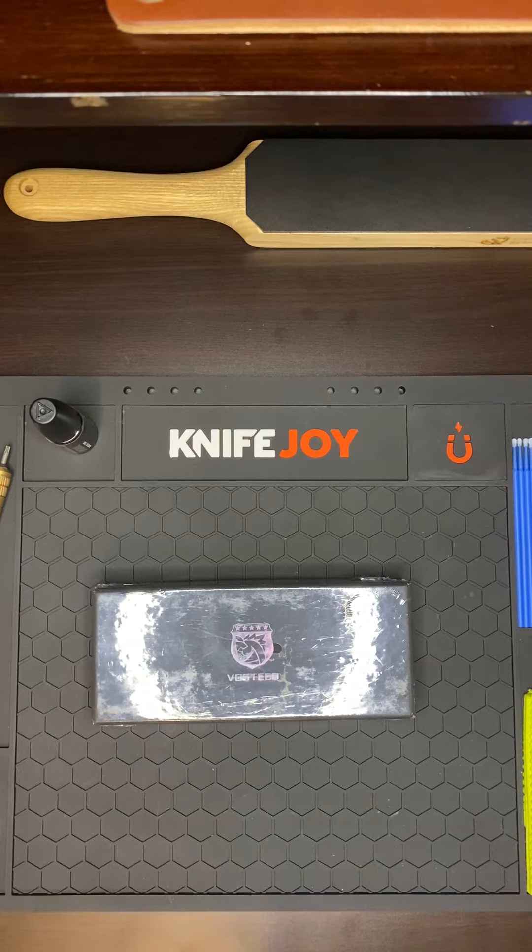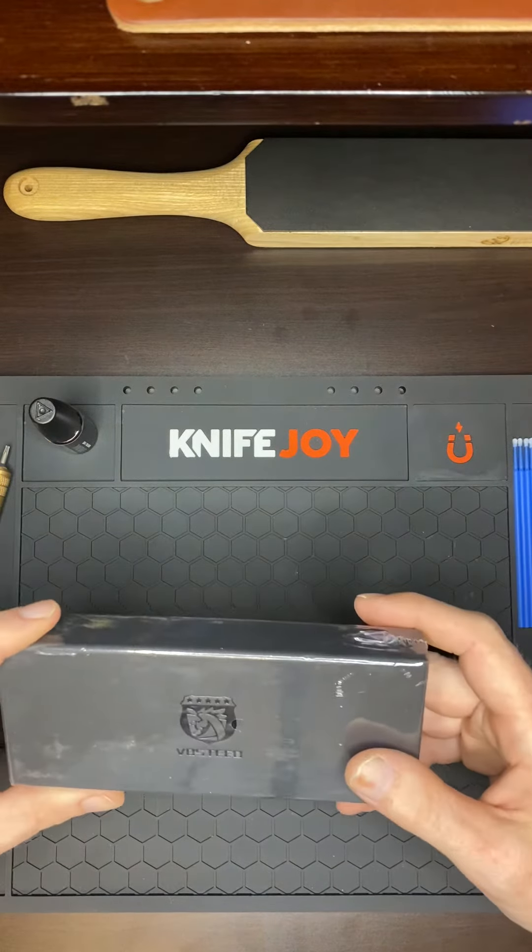What's up guys, Nightflash here. We got another unboxing, first impressions. Today we got the Vosti Corgi.